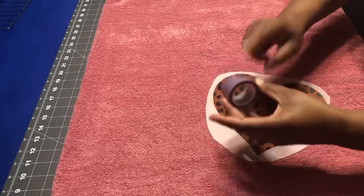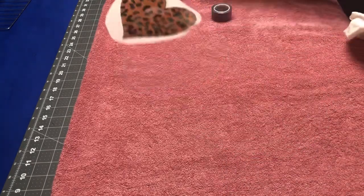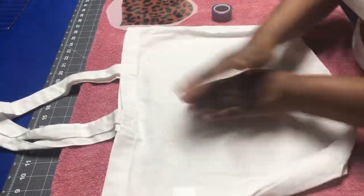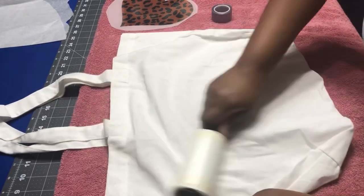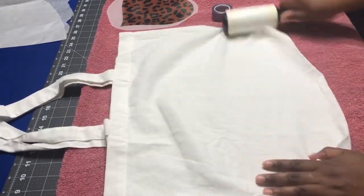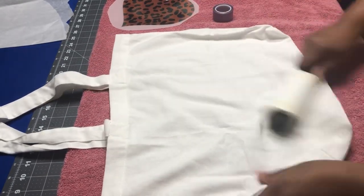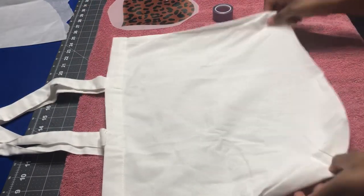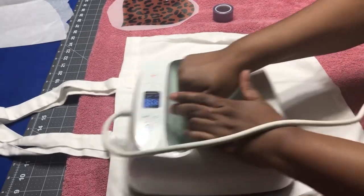You're gonna need heat tape — I'm using the Cricut brand — and I'm going to apply it to this cotton tote bag. First I'll lint roll the tote bag to get off any lint, and then I'll pre-press it just to get out the wrinkles.